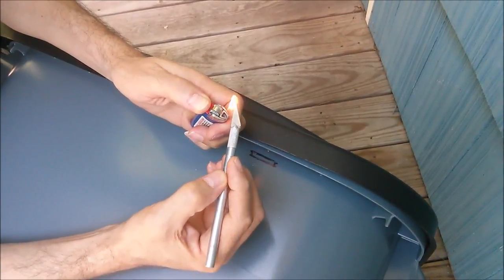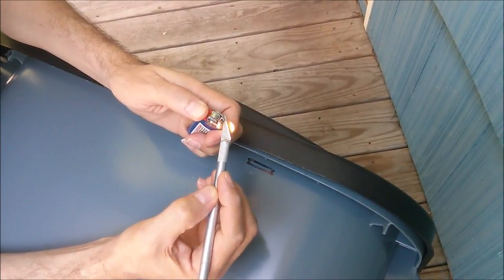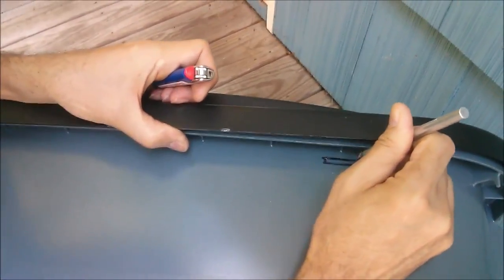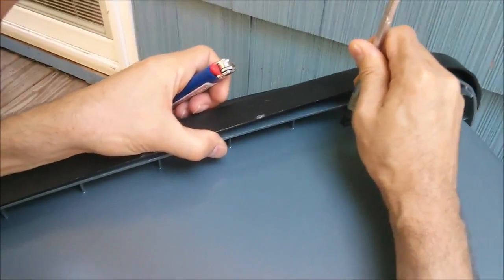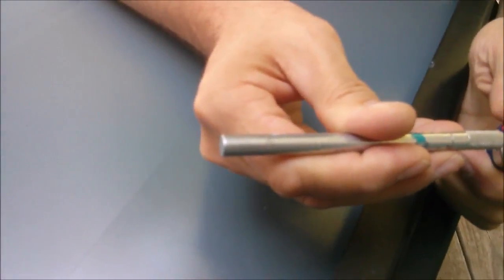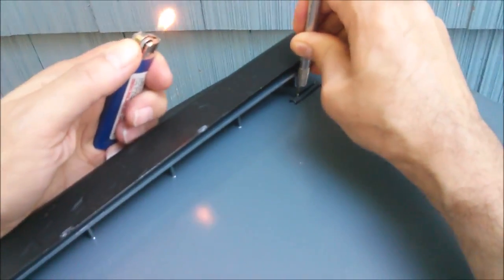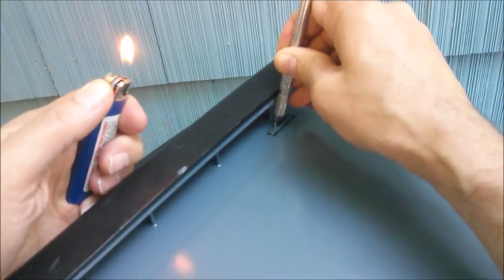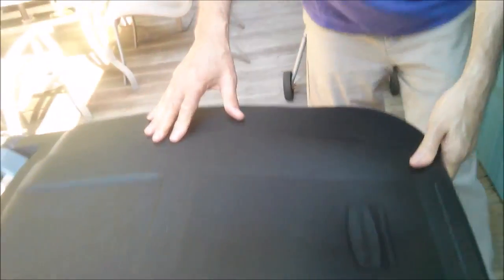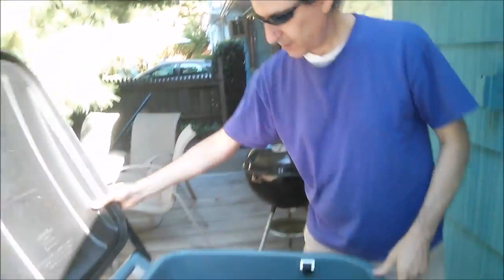Heating it up might get it through the plastic a little faster — that's a lot easier this way. We've got to heat it up a bunch of times. All right, so we've finished cutting this and just poked it through there, and now we're going to basically just lift up the hand and the lid.